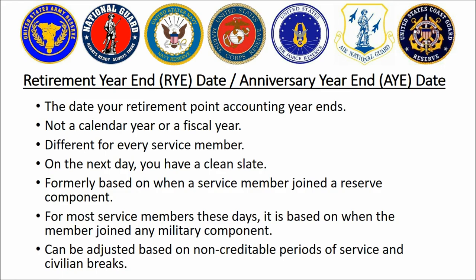There is an accounting period called a retirement year, or in the National Guard it's called an anniversary year. This is the date that the accounting period for you ends. This is important because a retirement year is not a calendar year or a fiscal year like a lot of people seem to think — it's different for every service member. If you do not have a break in service, it's typically the day before the date you first joined the military. If you ever seen a retirement point statement on you, somewhere on that statement should be the day your particular accounting period ends.